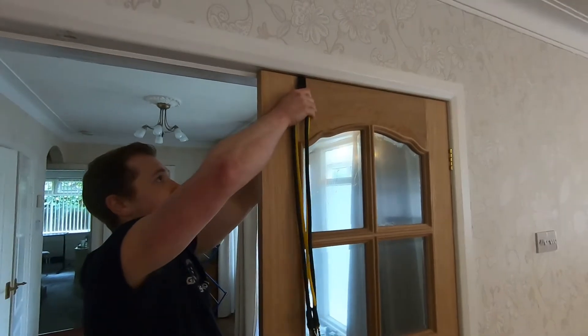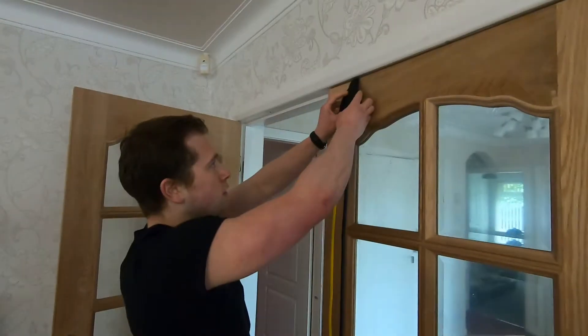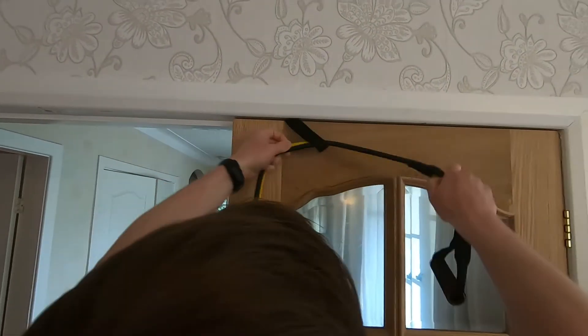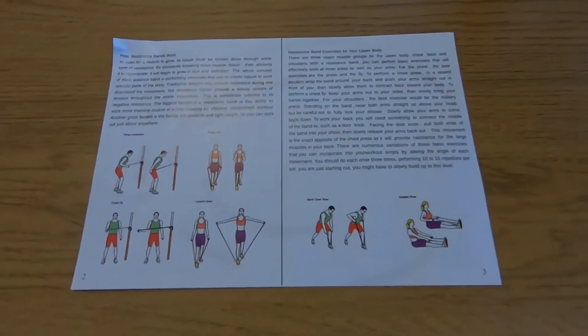If you're looking to start getting into resistance band training and strength training at home, this is a good starting point. You can basically train the whole body with this, so anyone looking to get started with resistance training — this is a good product.